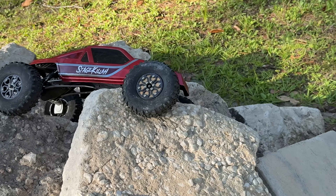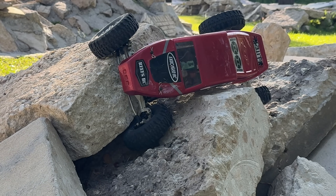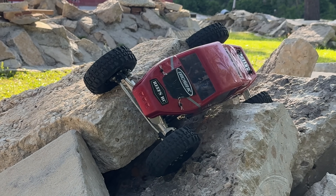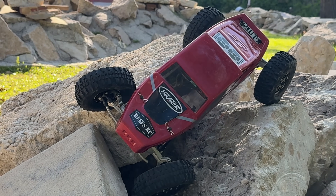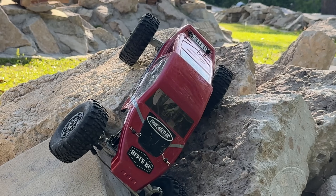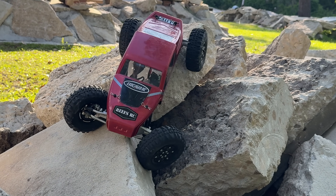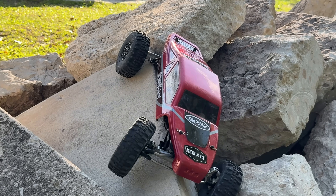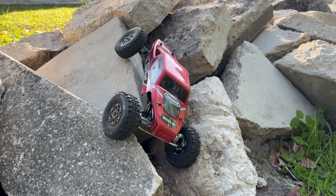I haven't noticed any brownouts — the 5 amp BEC seems to be doing a good job here. I'm going to complete this line if I can. I got hung up on the diff and just slid. At this point all it wants to do is come off onto the grass, and I don't want it to come off onto the grass.